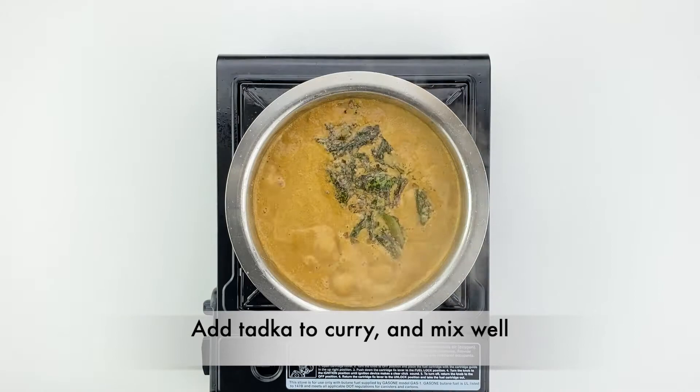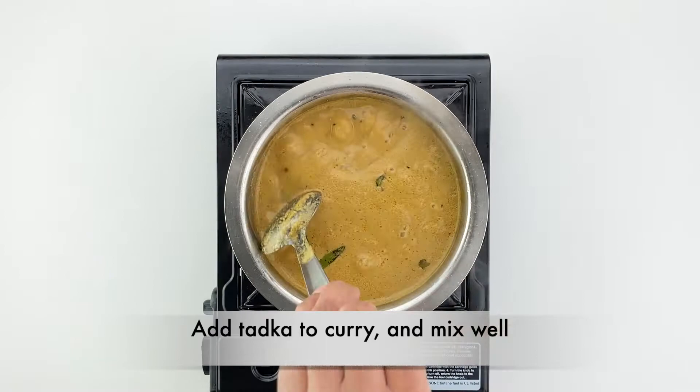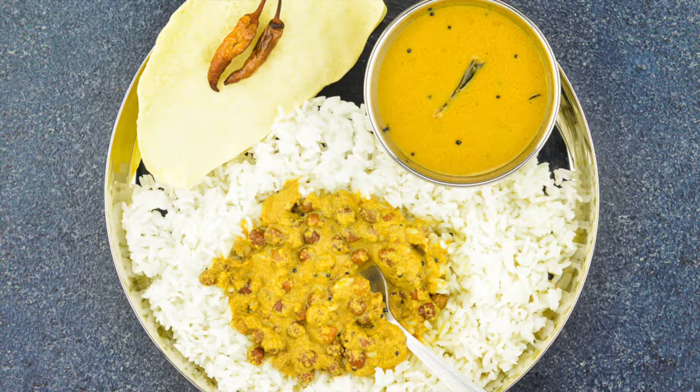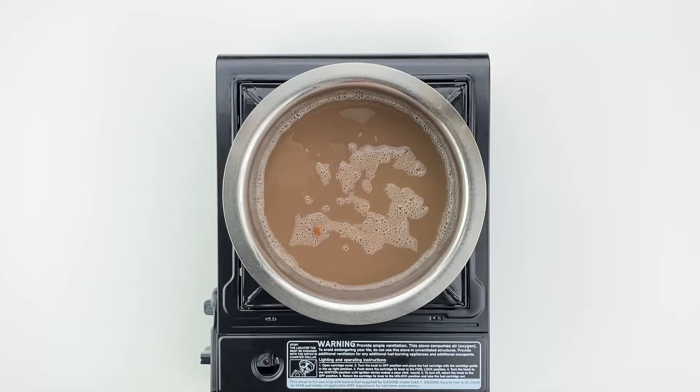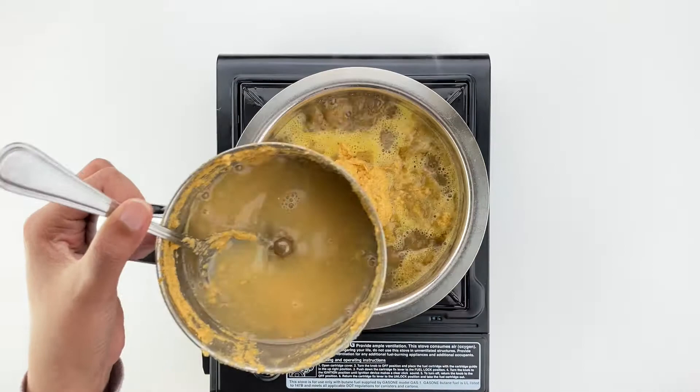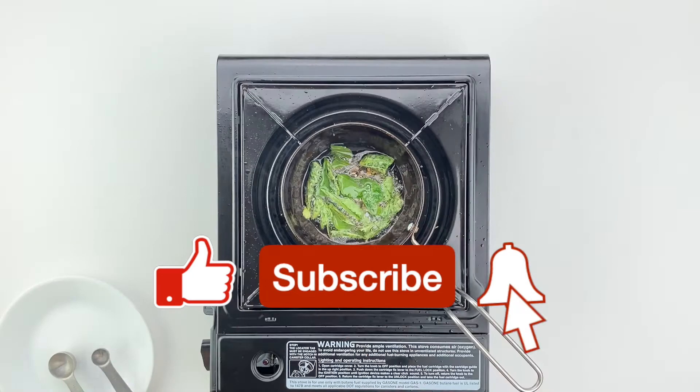And there you have it — delicious Konkani style chana gashi! Serve it hot with steamed rice and maybe a papad or a pickle on the side and enjoy. For the written and printable version of this recipe, check the link in the description box below. If you like this video, please hit the like button — it really helps me out — and subscribe if you haven't already. Until I see you again, happy cooking!